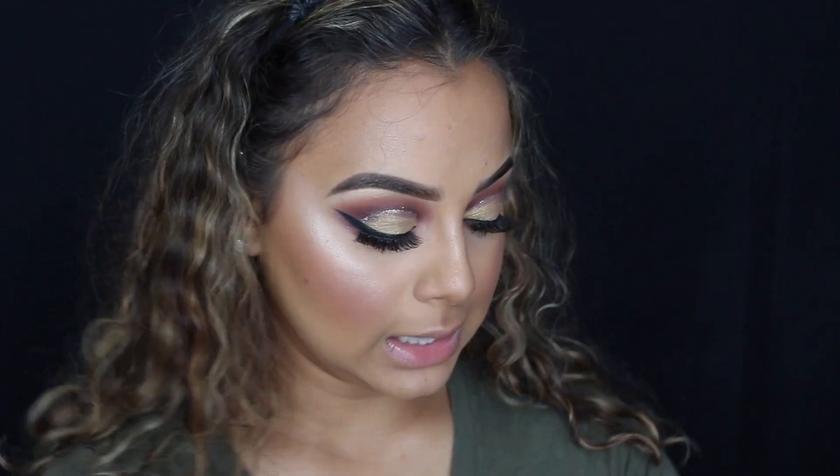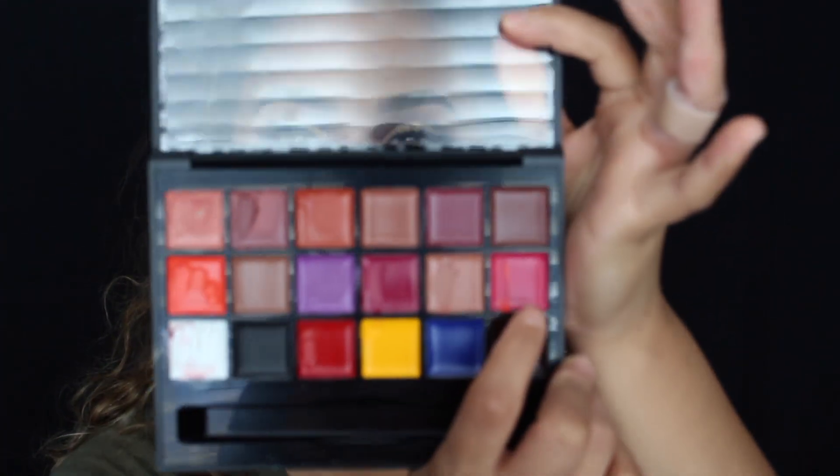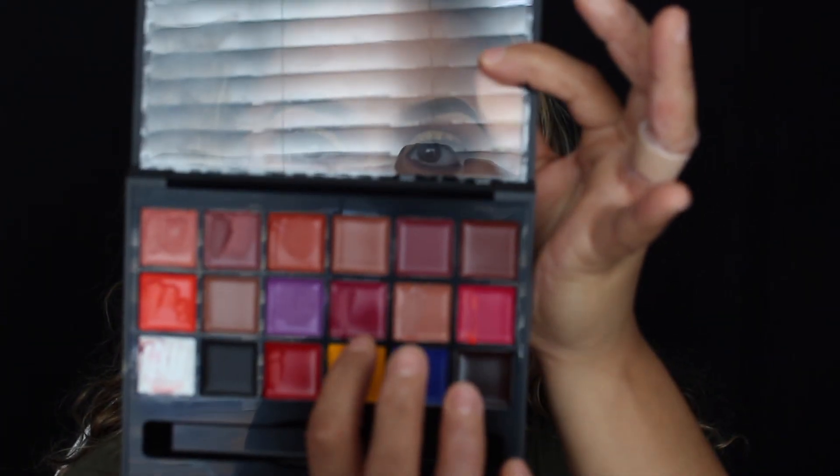I'm going to finish my lips and then show you guys the final look. I whipped out my Anastasia lip palette — I wanted to customize my own lip color. I wanted to go with something a little more berry but in a pinkier tone, so I was thinking about mixing maybe this one and this one.